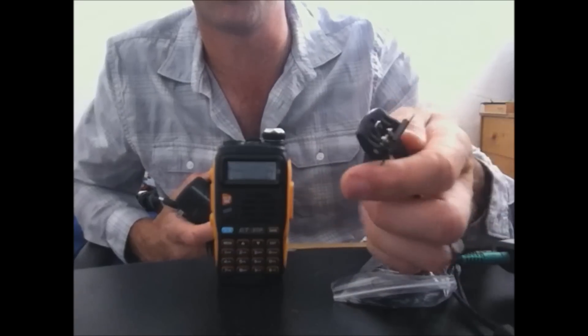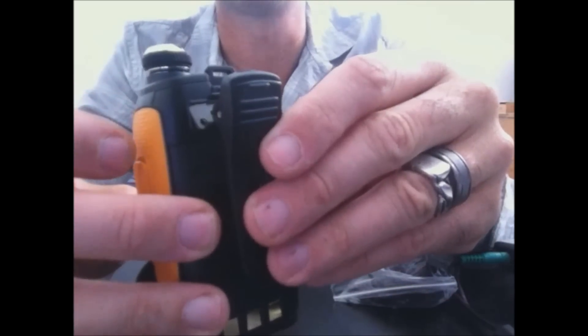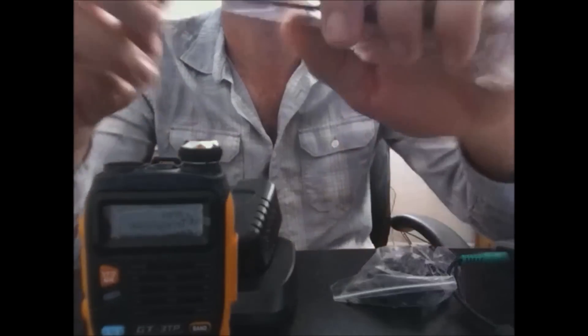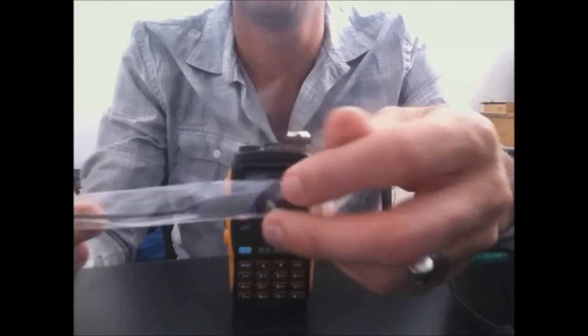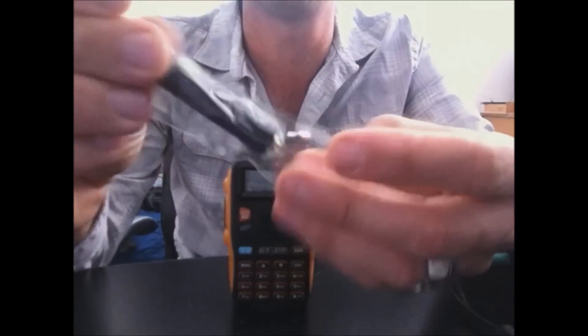You get the belt clip for the back — the screws are right on the back, so you take those two screws out, put the belt clip on, and screw back in. You also get the wrist strap, which I always end up putting on my radios. You also get the antenna, which is supposedly upgraded from the previous antenna because when you put more power through an antenna it has to be capable of handling it — this antenna is reportedly rated for the new power level.